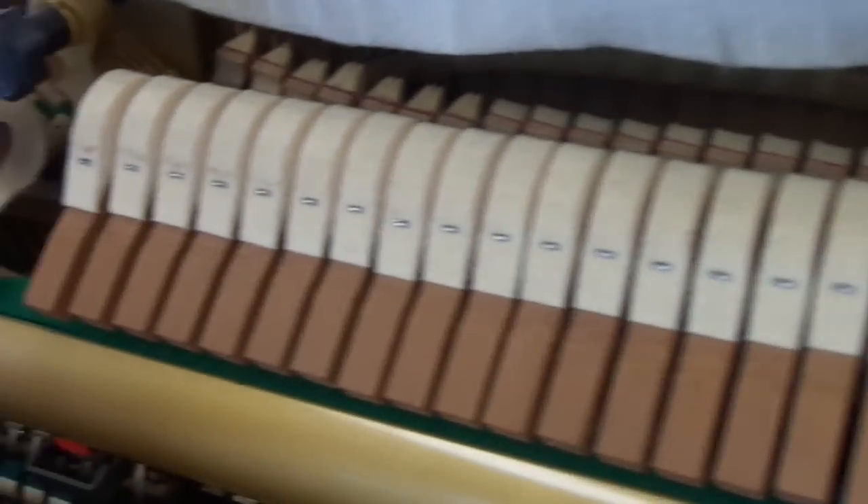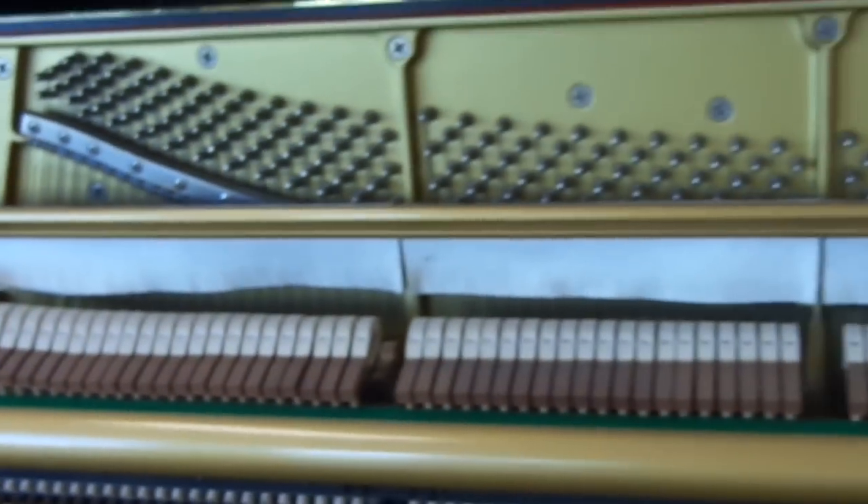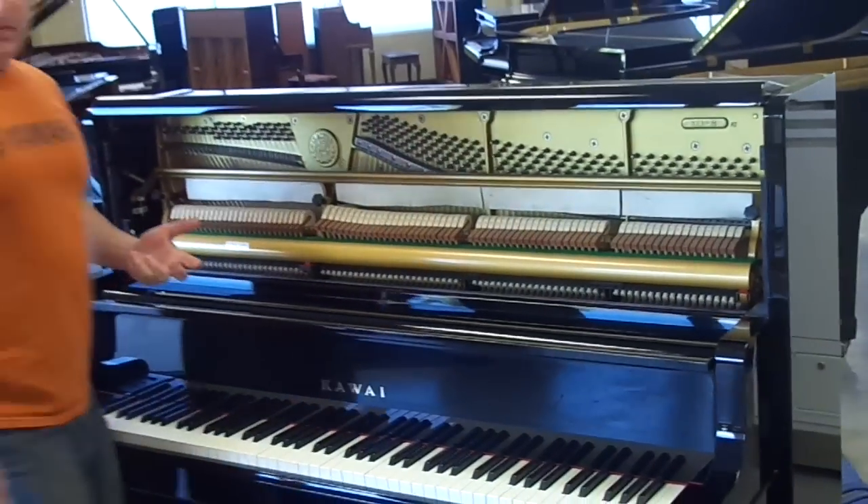The hammers have never been filed. All the hardware on the piano is nice and clean — it's basically in perfect condition. The other thing about this piano that I really like is that this is the type of upright that you could actually play with the front off. You take it, put it like this — what you have now is a baby grand piano.